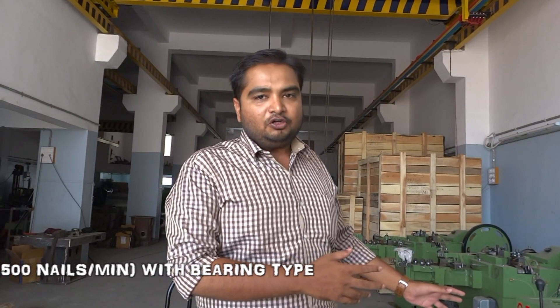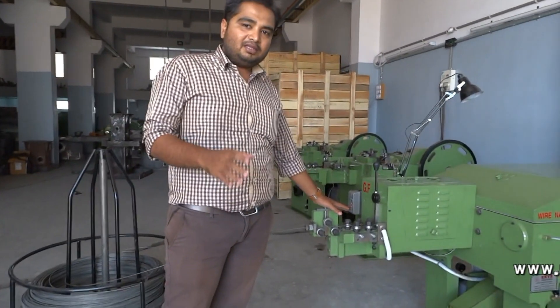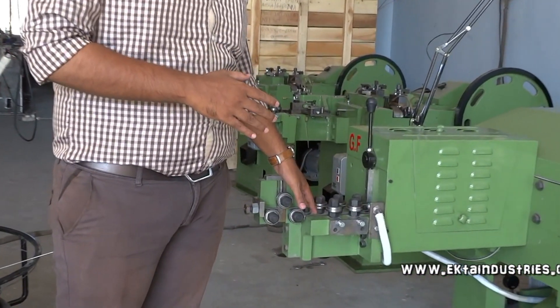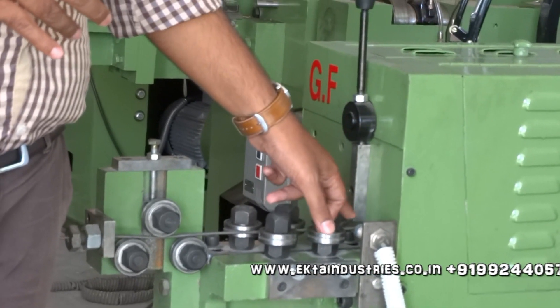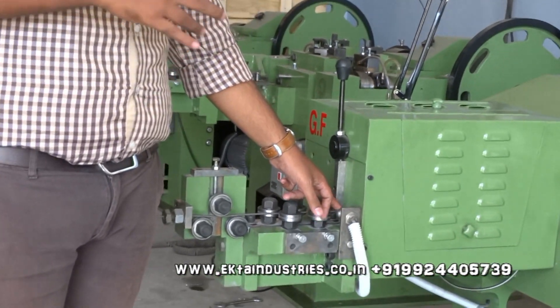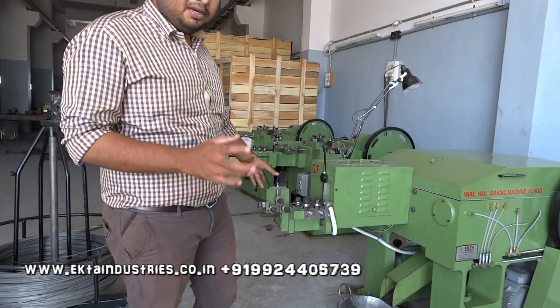It gives a speed of 500 to 600 nails per minute. The most precise thing about this machine is it has a sensor system developed by Hekta Industries. When a wire is freed from the gear fit system, it is controlled by the sensor — it stops the machine and the wire is finished from the gear bearings.